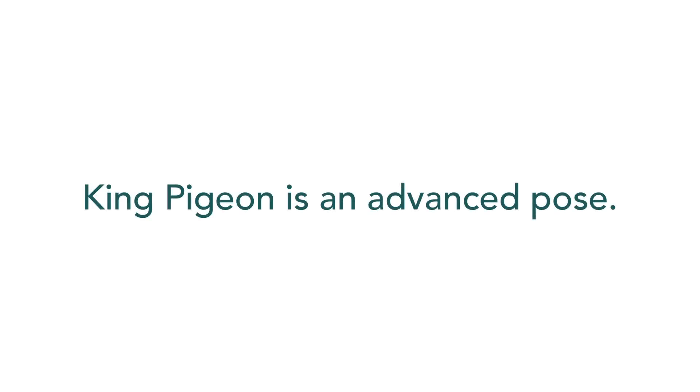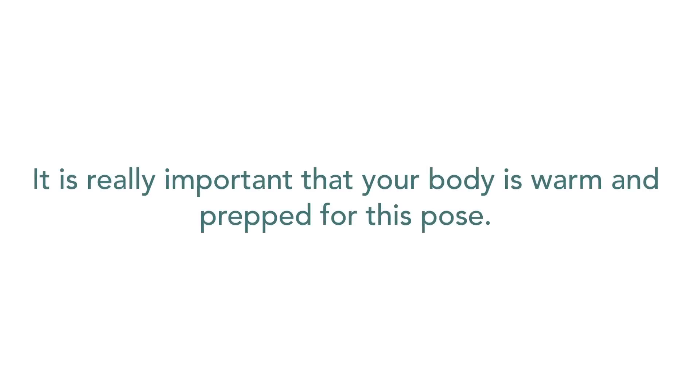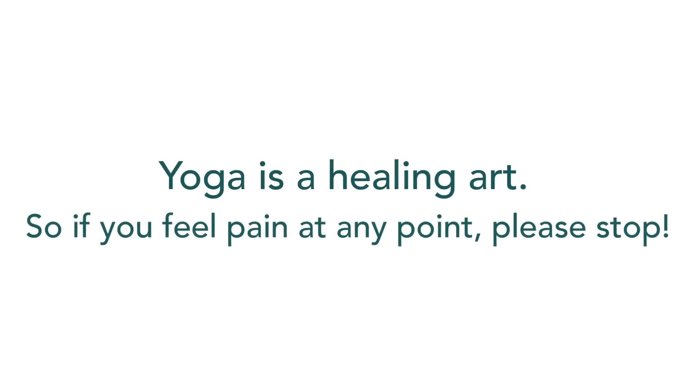King pigeon is an advanced pose. It is really important that your body is warm and prepped for this pose. Yoga is a healing art, so if you feel pain at any point, please stop.